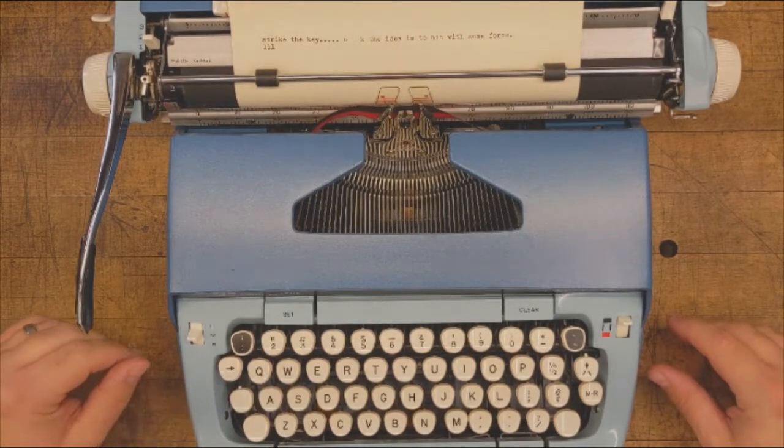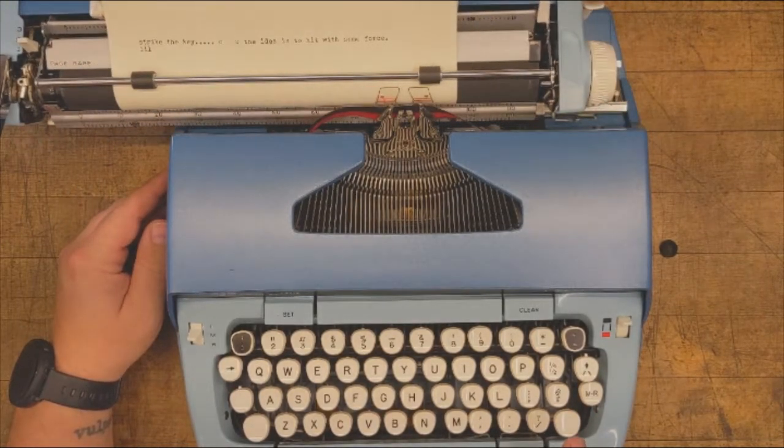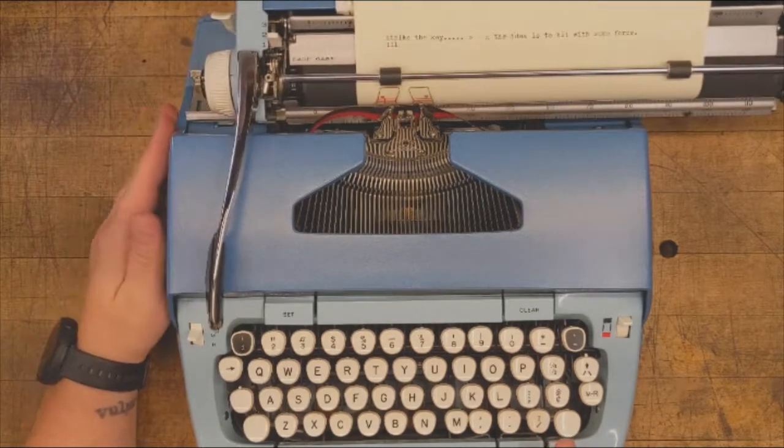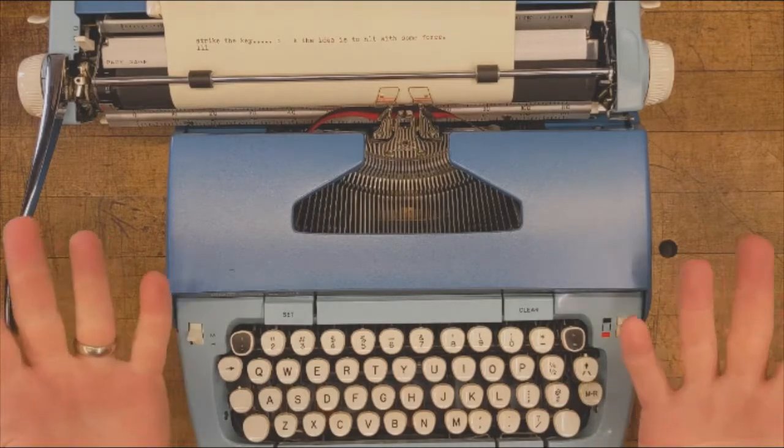The small key next to the space bar is called the power spacer. When depressed, the carriage will begin to advance quickly but uniformly. This is a midway option between the single space and the carriage release lever.